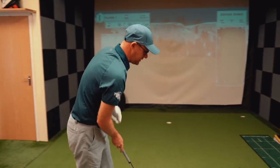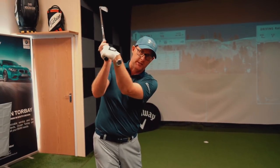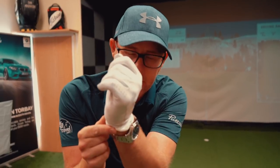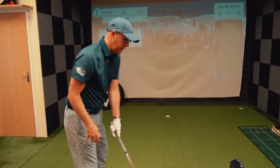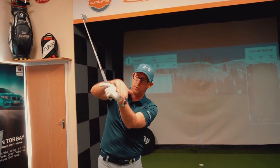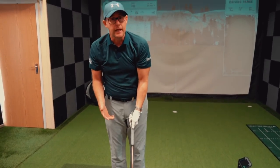Cameron then goes on to say that they've worked on and are constantly working on reducing how much Jordan's wrist wants to go into what people know as bow — Cam calls it flexion. So they're trying to reduce how much he flexes that wrist. It sounds like they're working on getting Spieth to understand how his face control is governed by his wrist angles, with a monitor to make sure he doesn't do it too much.